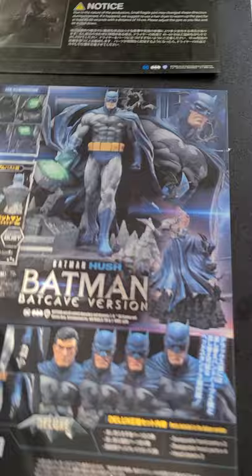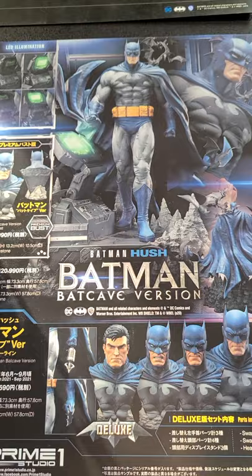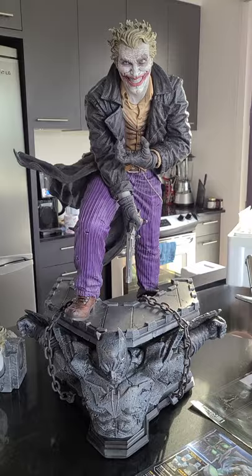Before we go into the statue in more detail, in the box you have the usual stuff: an instruction guide — Prime 1's instruction guides kind of suck, but this guy is really easy to put together, just a few pieces. And then there's an ad for the Batman Batcave version, which I do have on pre-order as well. Let's take a look at this guy once again. Awesome — really big, really impressive.